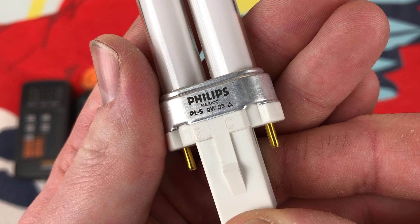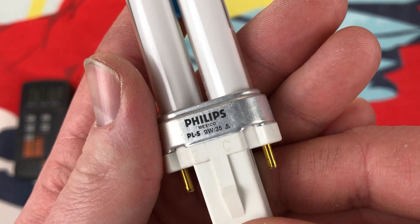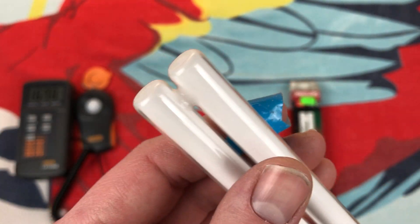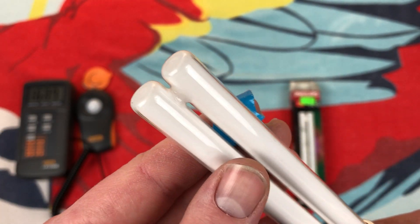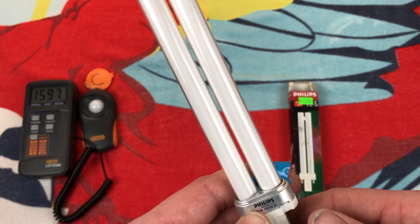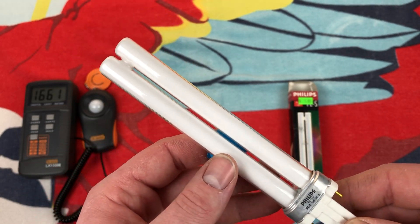We have the etch here — looks like 2C — that's what they melted into the plastic. Again, very nice Philips design; I really like this design. Much thicker tubes compared to the ones of today. Of course, with reduced mercury and all that kind of stuff, these I'm sure are full mercury content.